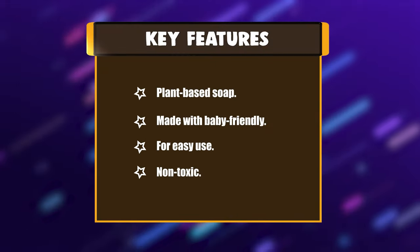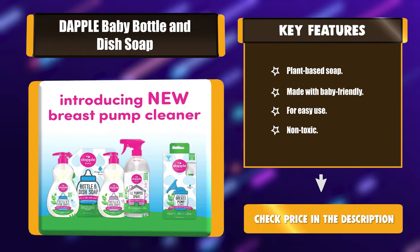Key features: Plant-based soap. Made with baby-friendly ingredients. For easy use. Non-toxic.